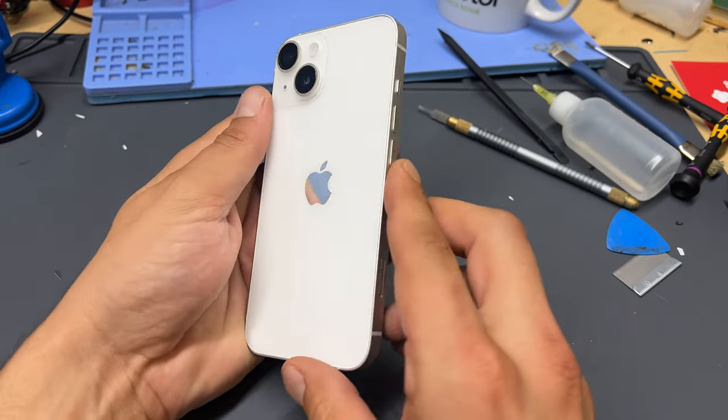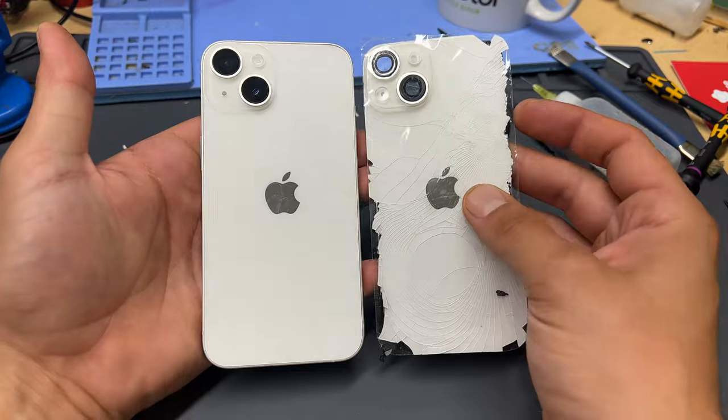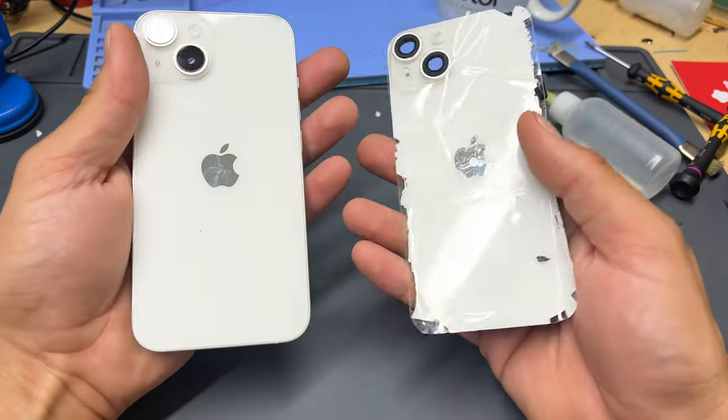That just about completes this guide on how to replace the back cover on the iPhone 14. Thank you for watching and see you next time.